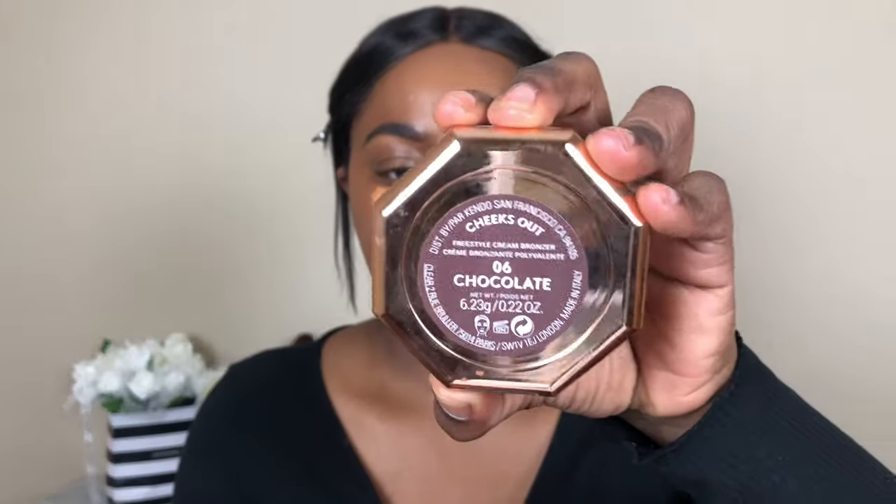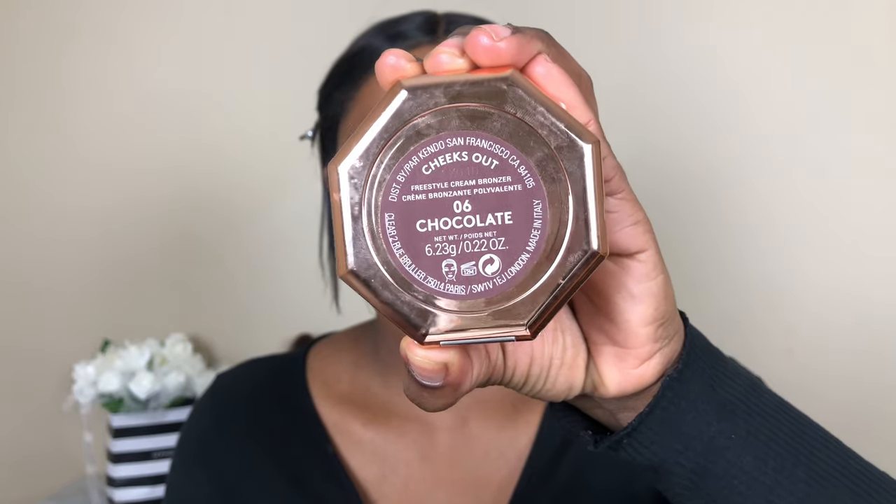I'm going to do a little bit of contouring with the Fenty Beauty Cream Bronzer in shade number 6 in the color Chocolate, using my E.L.F. contouring brush.